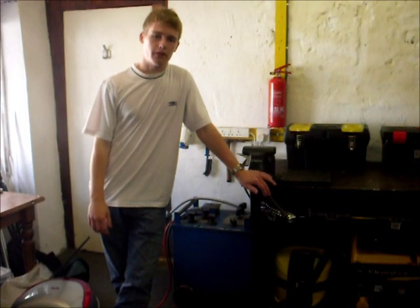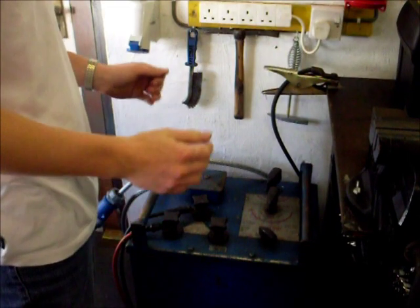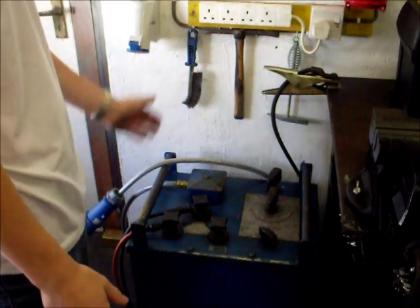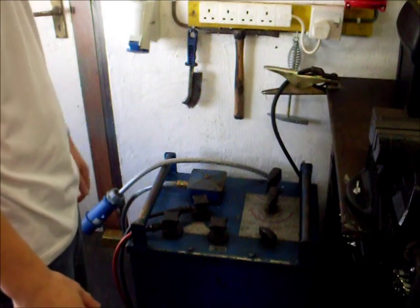Today I'm going to be showing you the basics of manual metal arc welding. Now the most important part of any welding installation is obviously the welder. This model here is an Oxford oil cool welder.